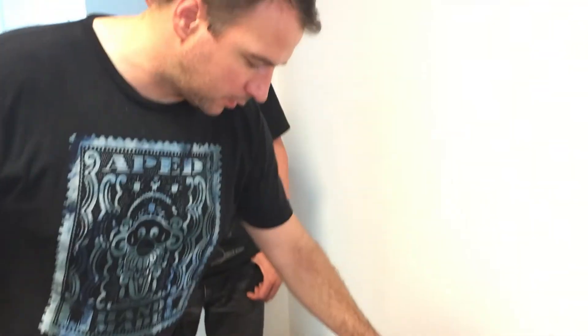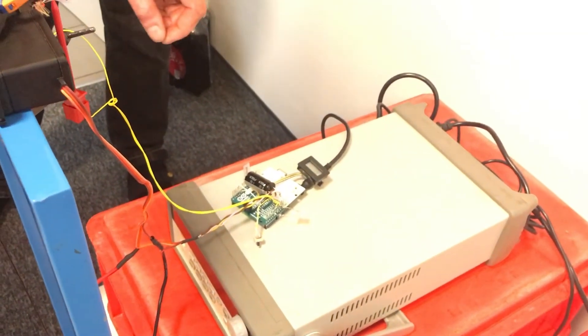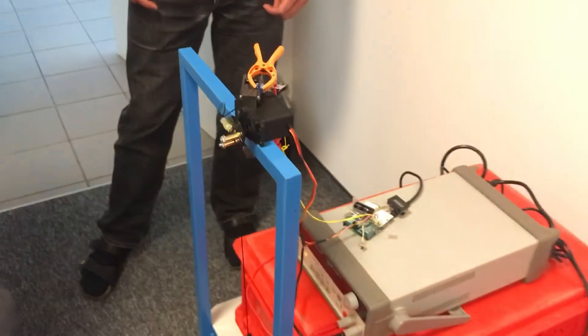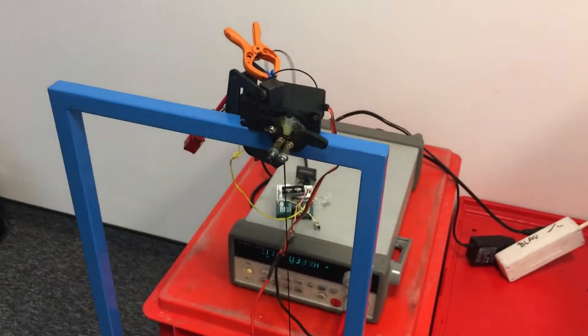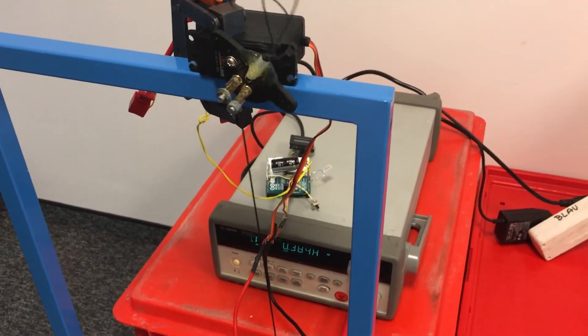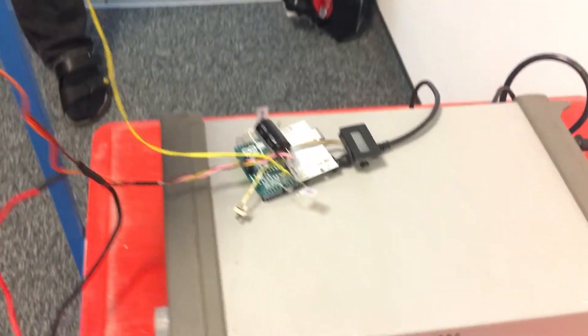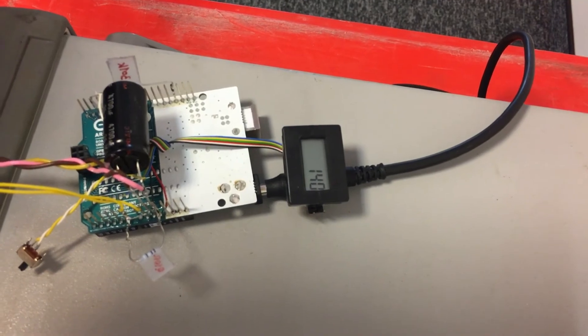The industrial machine is planned to arrive end of June — about a month away. They demonstrate the machine running, noting it has a pause button because it can get rather noisy. The machine is shown operating, and there are plans to post a follow-up video when the full industrial machine arrives.